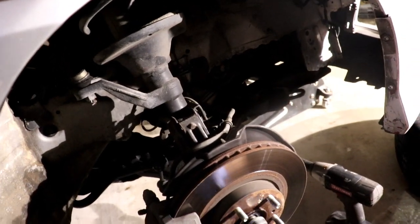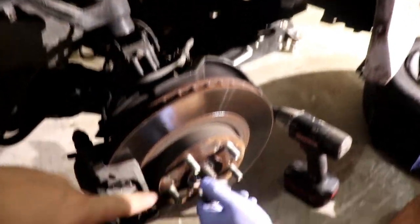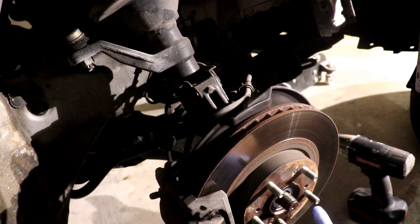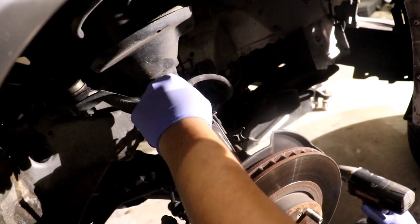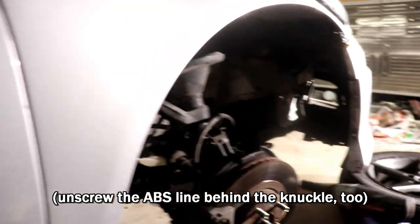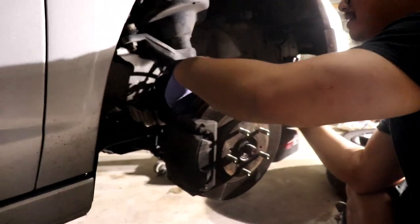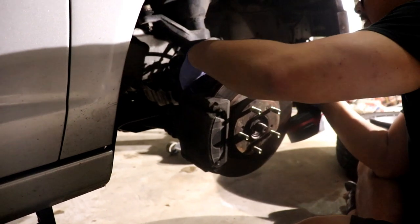Steve right now is just taking apart a couple bolts to the suspension. There's the axle nut right there, and we're just taking out a couple bolts, loosening one of the brake lines — it's already loose — so we can get this knuckle out of the way. This is pretty much done right here. All I gotta do is undo this, the knuckle will slide out, and then we can just take the axle out.